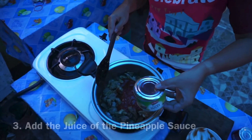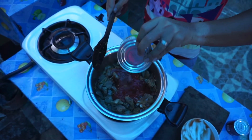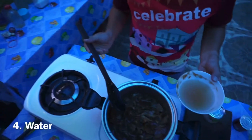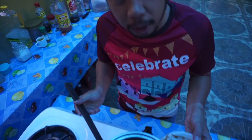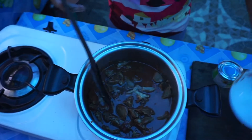Now we will put this one. After natin malagay yung tomato sauce at saka pineapple juice, we will add 1½ cups of water and let it simmer for 10 to 15 minutes.